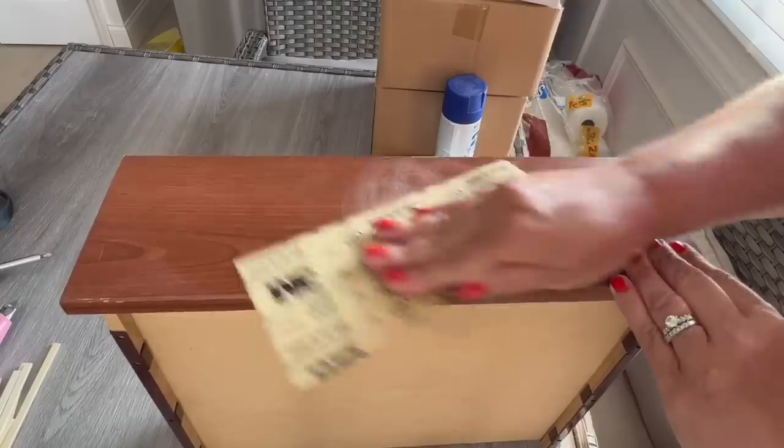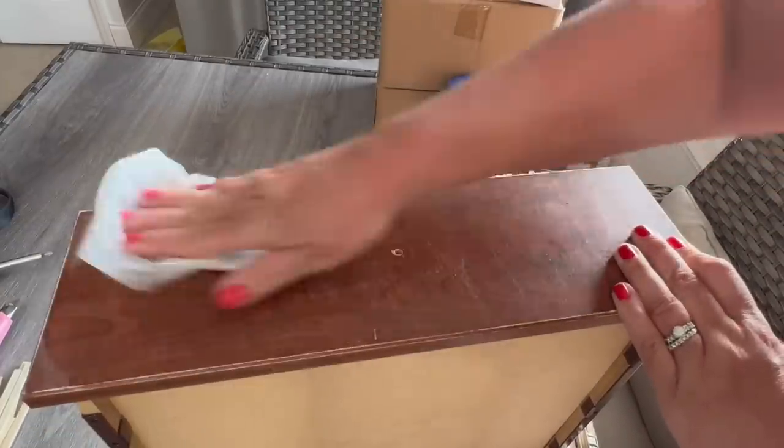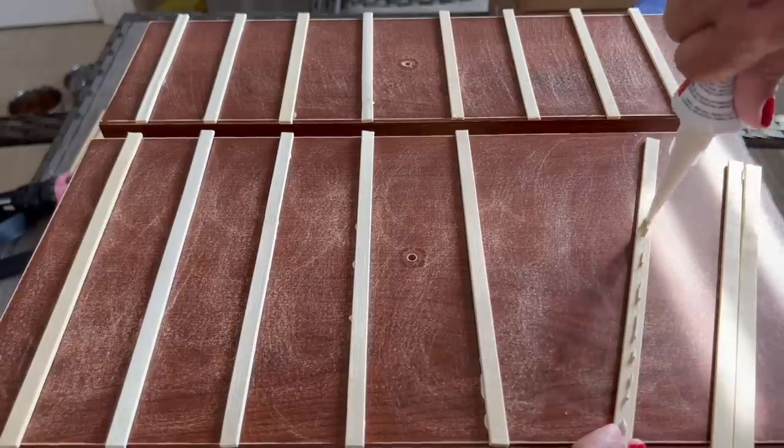I decided that I was going to remove and discard the top drawer. I removed the old doorknobs from the remaining drawers, and then I sanded them down lightly. I spaced out my bamboo sticks, and then I applied them simply using liquid nails.